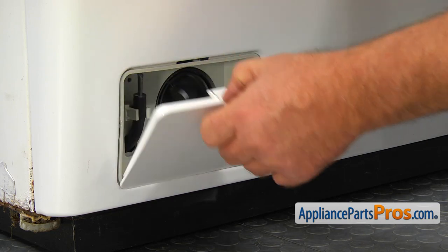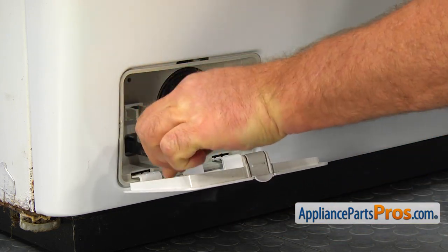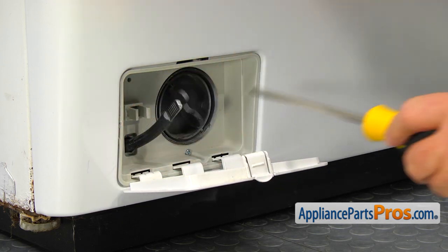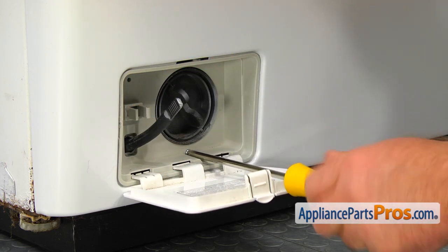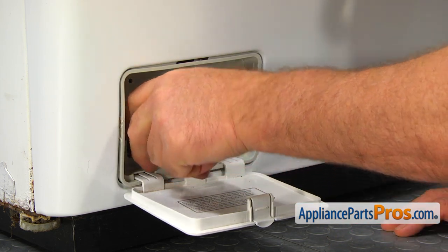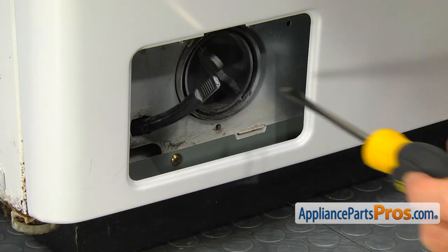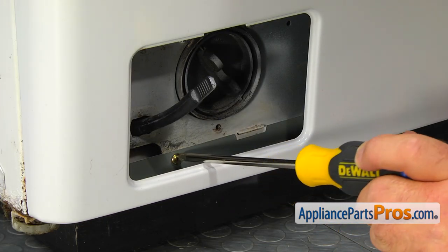Open the pump filter cover at the bottom left corner. Unclip the drain hose and take out the Phillips screw that holds the housing. Remove the filter cover housing. Take out the Phillips screw at the bottom of the front panel.